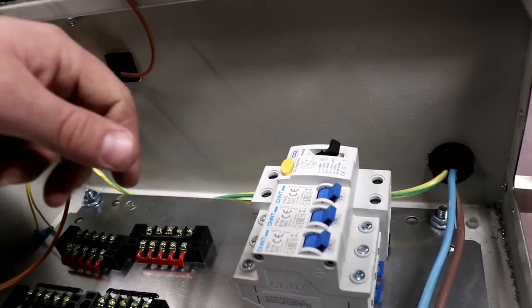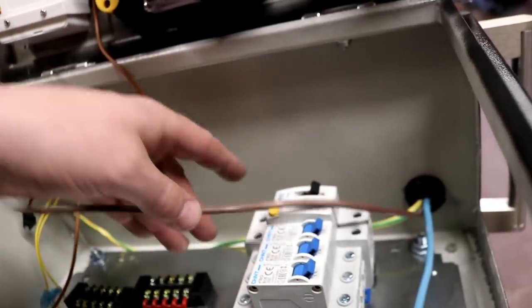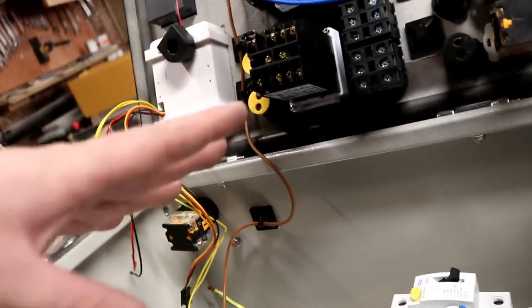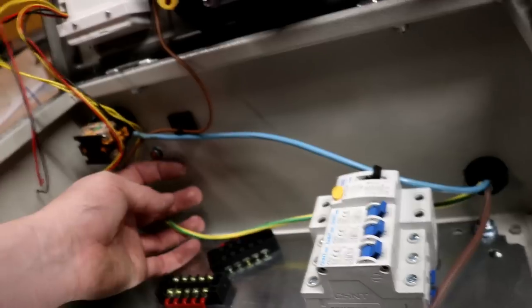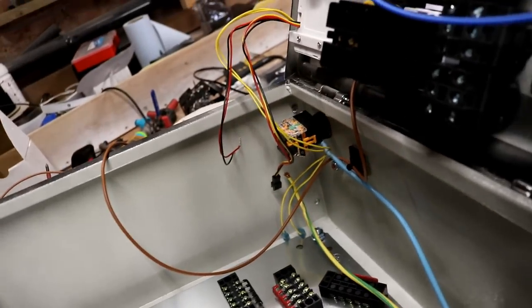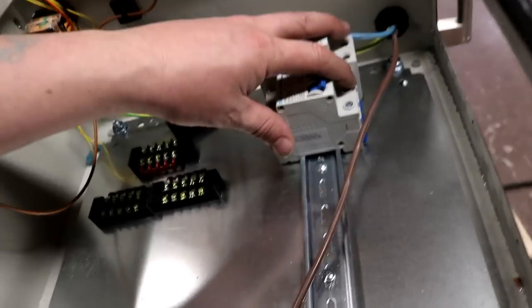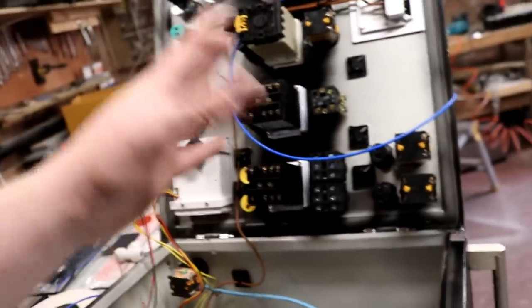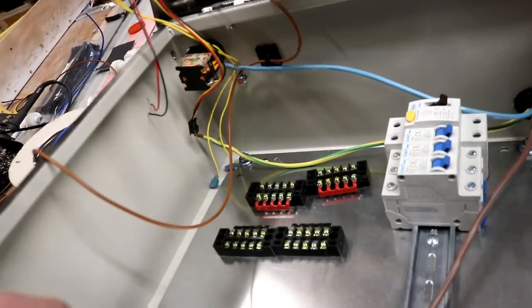If there's no power to the solid state relays the circuit will remain open. If there's a fault on the solid state relays they will trip the RCD if they fault to ground. If they don't fault to ground and they fail open circuit, we'll have a current surge and that will trip the MCB, so we should be protected in all areas. The neutral will go through the MCB and the earth will be connected onto the earth bar on the box. That's early doors yet but the main circuit inputs and outputs are in.